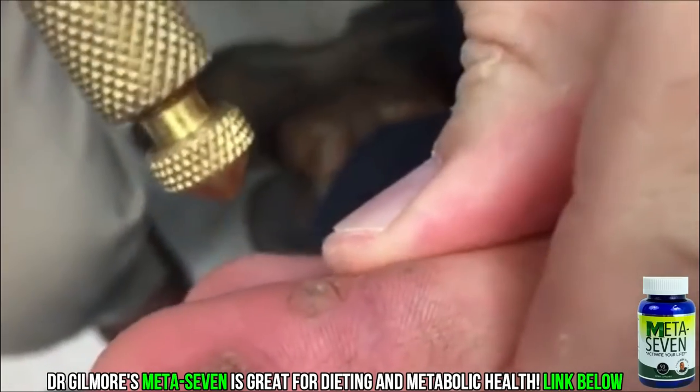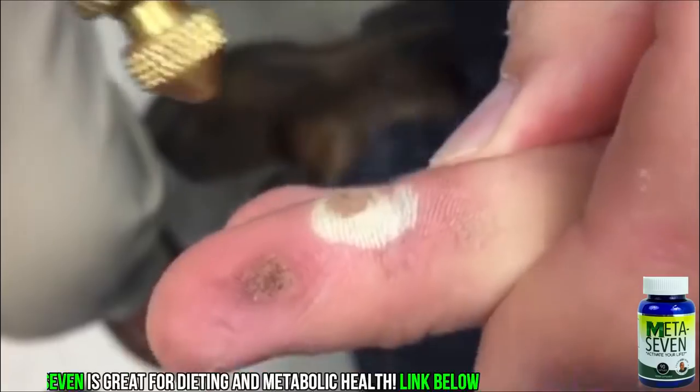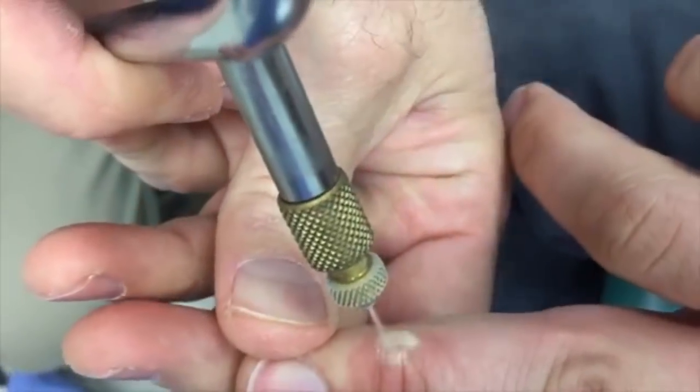Are you ready for another treatment? That stung, didn't it? It almost kicked me. That is probably the reason why these did not just go away with the Podofilum treatment — which is an antiviral therapy.